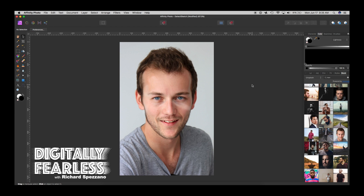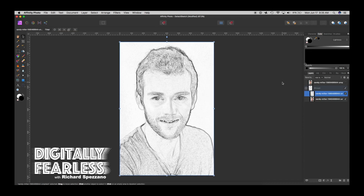Hi, Rich Spisano here from Digitally Fearless. Today I'm going to show you how to turn a man's photo into a pencil sketch, and then after that, turn him into a crayon sketch using Affinity Photo's Detect Edges filter. So let's get started.